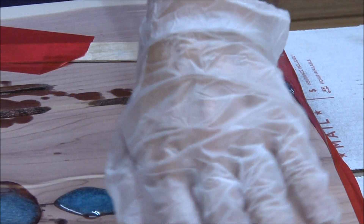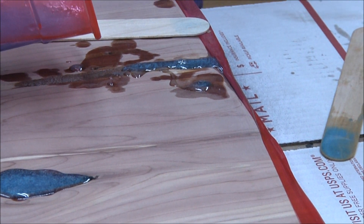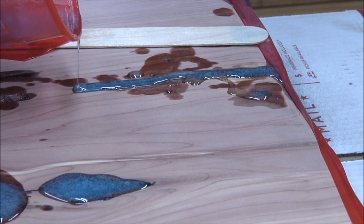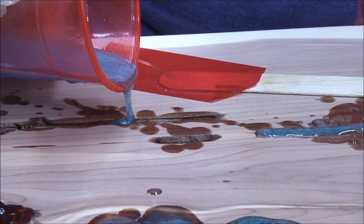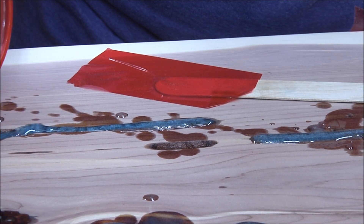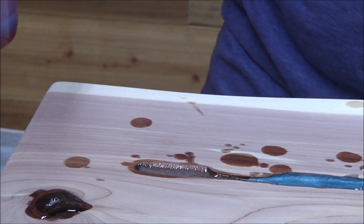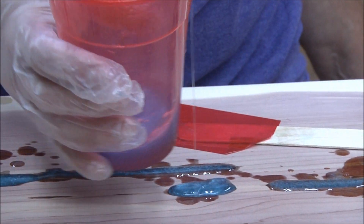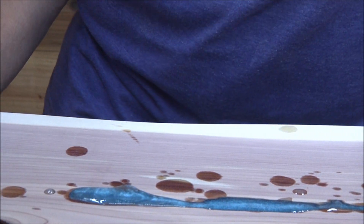Eric showed me — I was worried I didn't have to tape off the back, I didn't think the resin would go all the way through, but it did and it leaked out just a little bit. It was only one little drop but still, I didn't think it would go all the way through. It's all right for it to run over because it's all going to get sanded down anyway.